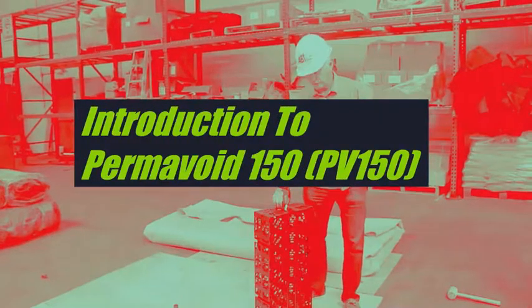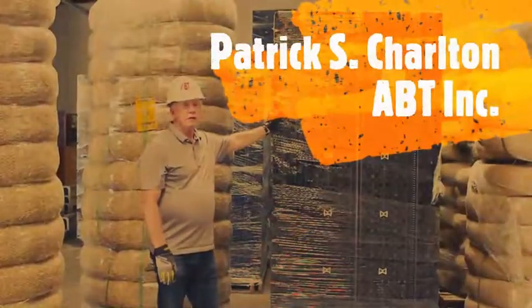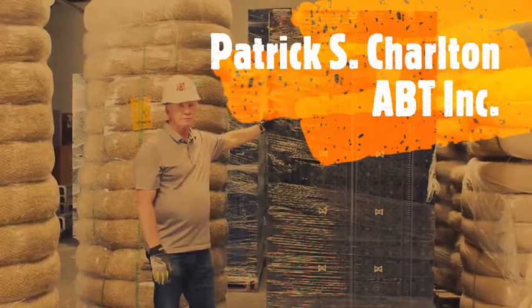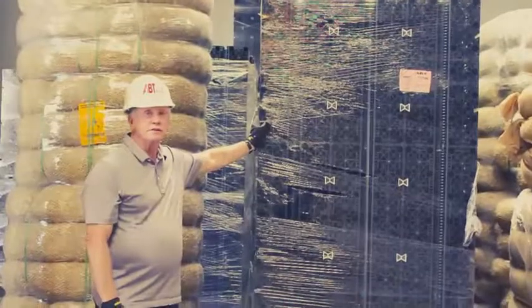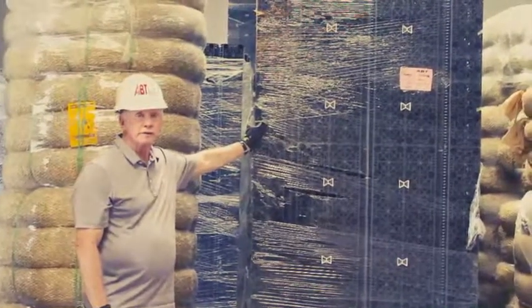I have a newer system available. This is a quick presentation on the installation of the permavoid system for the City of LA LID planters.